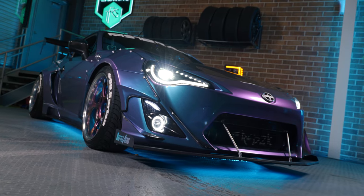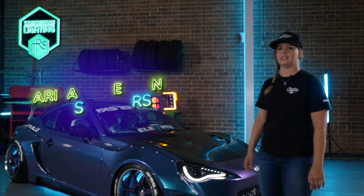What's up guys, my name is Carissa. I'm here at the Retrofit Source and we are here to talk about my 2013 Scion FR-S.